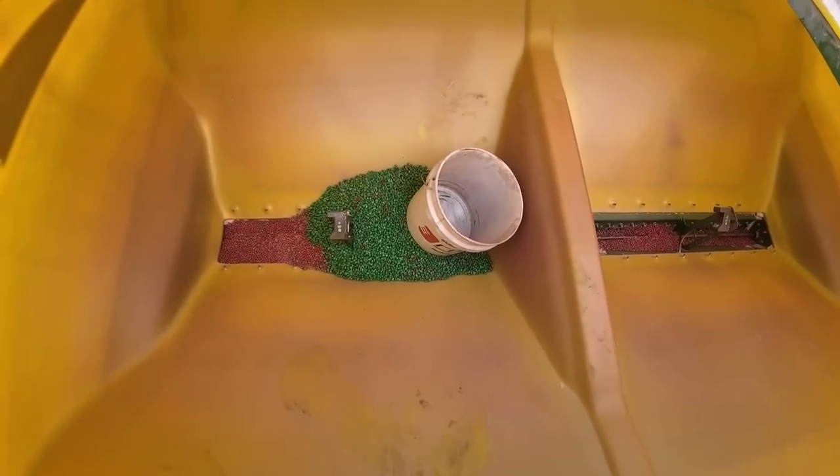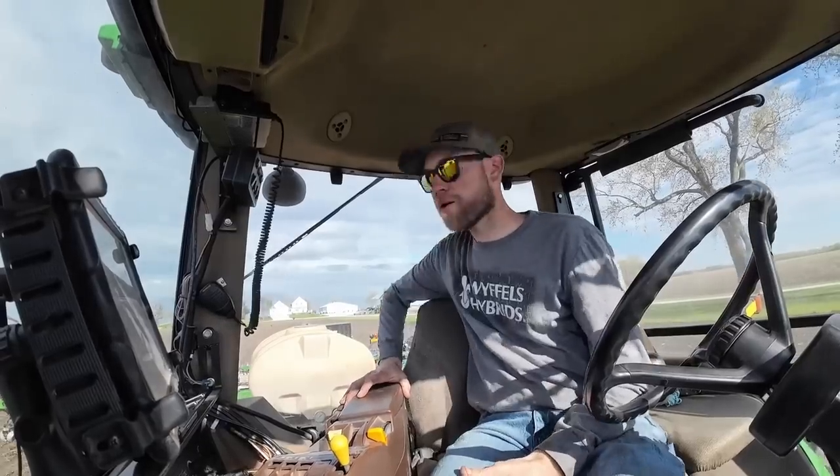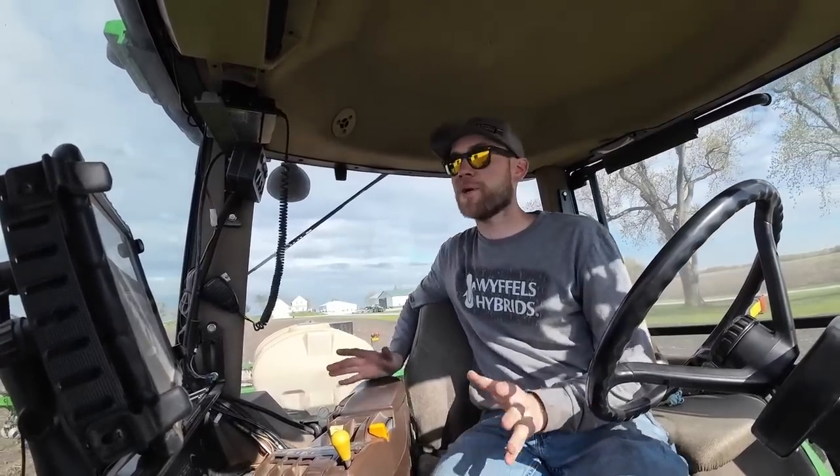That was a really dumb screw-up. If we blow up another pump, I think I might just quit farming.